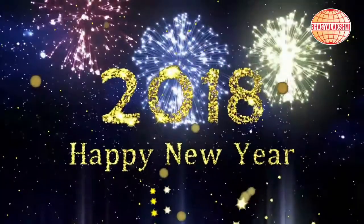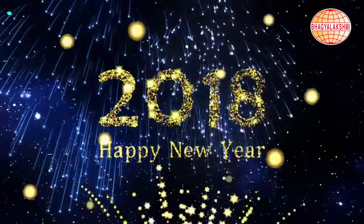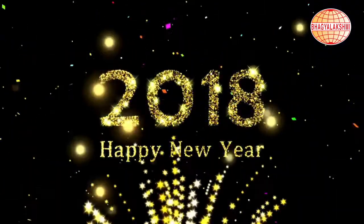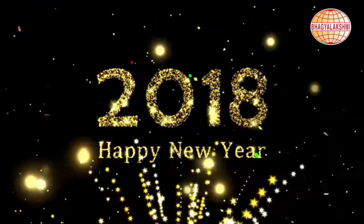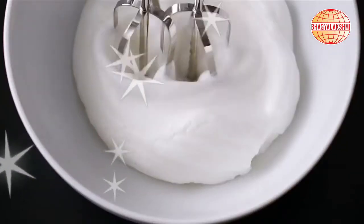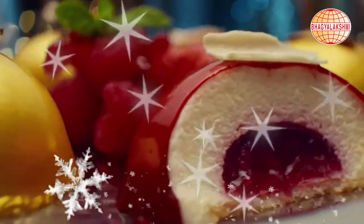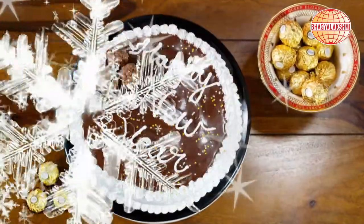Happy New Year! In your New Year bash, cake is something exciting. Let's make it more exciting with a Ferrero Rocher cake.